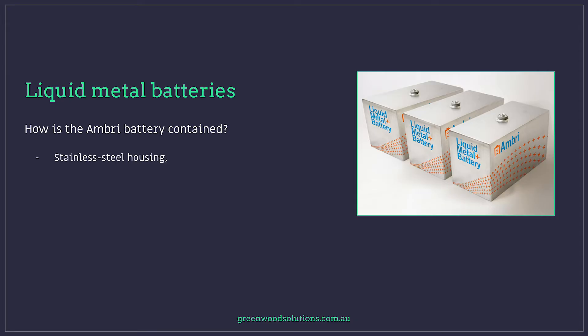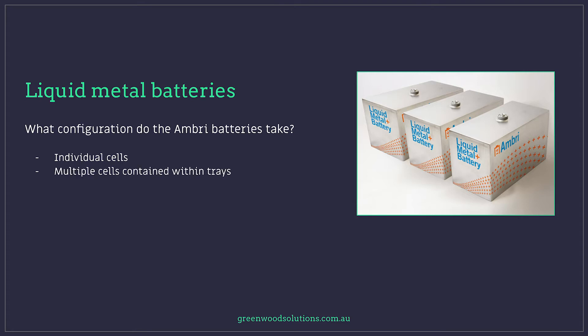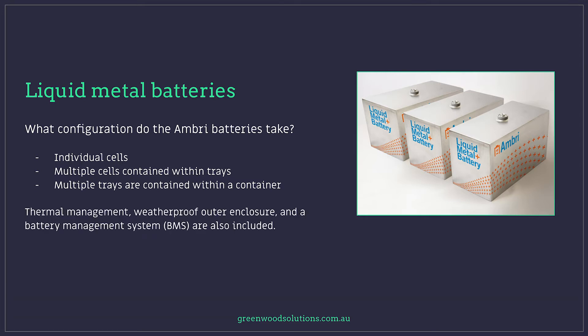In the case of the Ambri battery, it's in a stainless steel housing with a positively polarised case and a negative terminal protruding from the centre of the lid. Individual cells are contained within trays, and multiple trays are contained within a container system. Thermal management, a weatherproof outer enclosure, and a battery management system — a BMS — are also included.